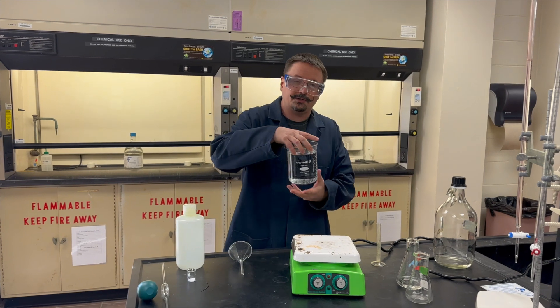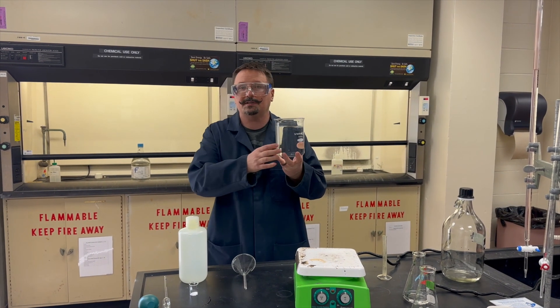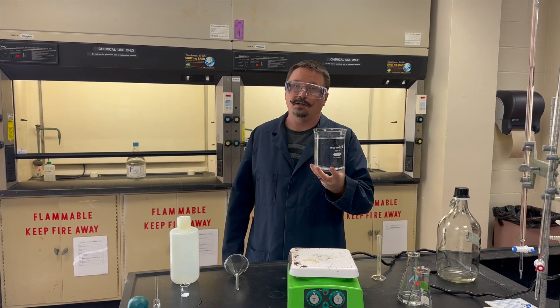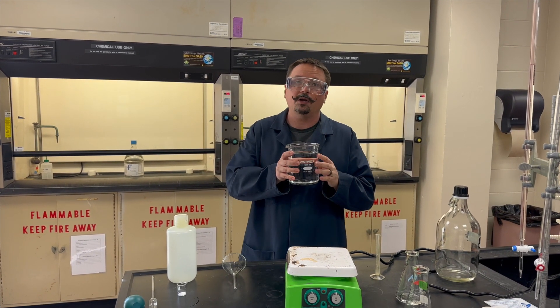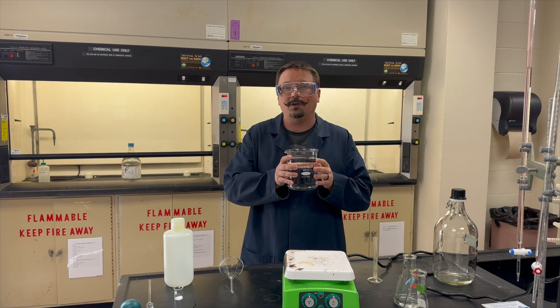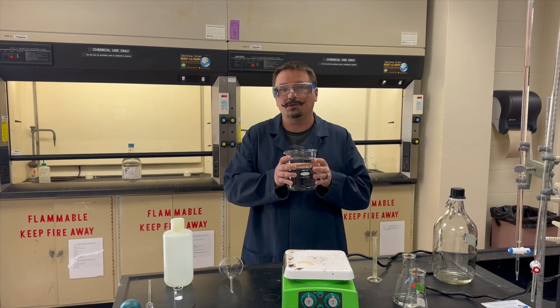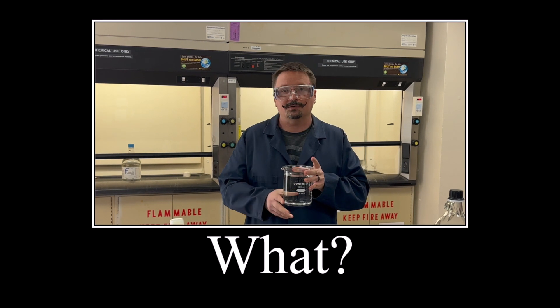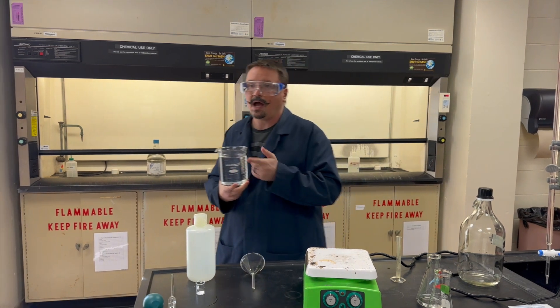Rinse it six times with DI water. Then get your large one-liter beaker, rinse that with DI water as well, and fill it to the mark — you want about a thousand milliliters of DI water in there. We're going to need to boil this to remove the CO₂. Ask yourself: why do we need to remove the CO₂?